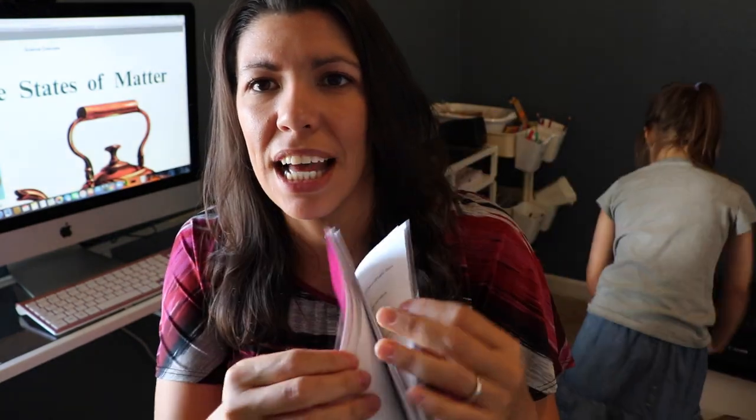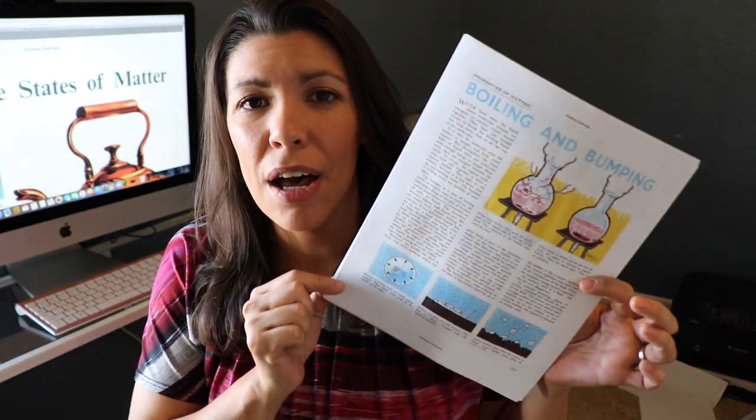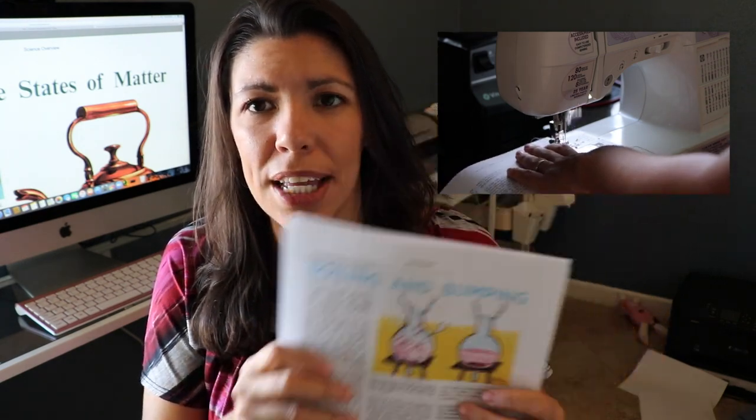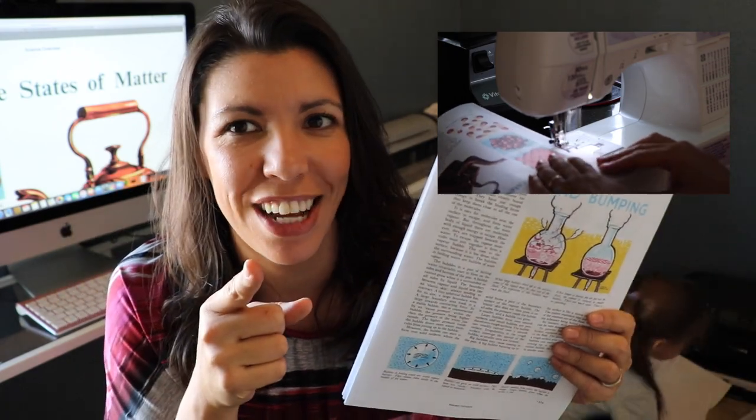Stay tuned for part two of this video where I show you how to make an easy book — how to print it out in booklet style and simple ways to jazz it up. Very inexpensive, very easy, low-maintenance ways to make and bind books. I'll also show you super quick and easy ways to bind materials like these monographs. I'm going to be using a sewing machine on this. We print a lot here at our house and this is going to be a game changer for sure.